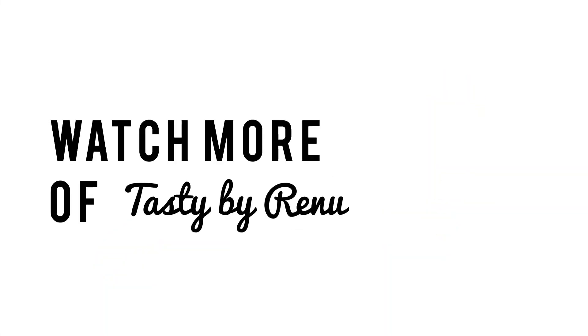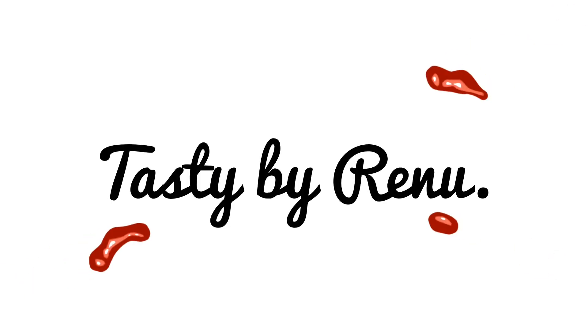Please like, share and subscribe to my channel. Please tell me in the comment box. Waiting for your comments. Thank you, bye-bye!